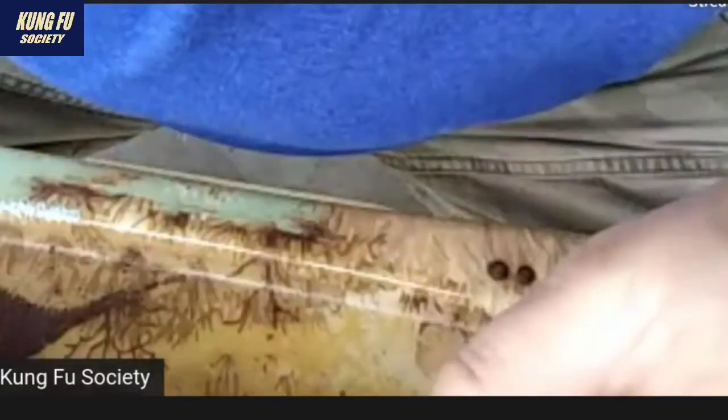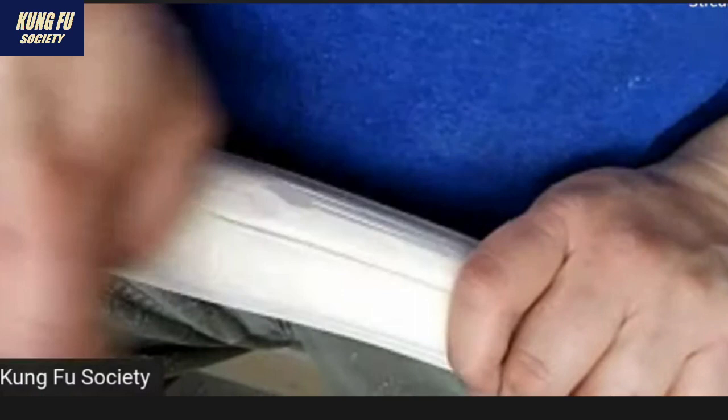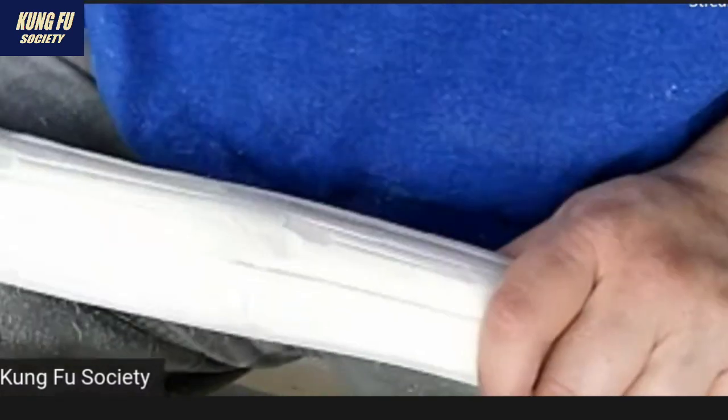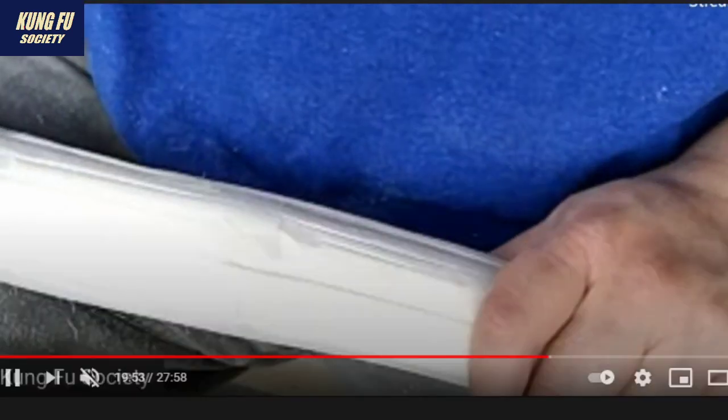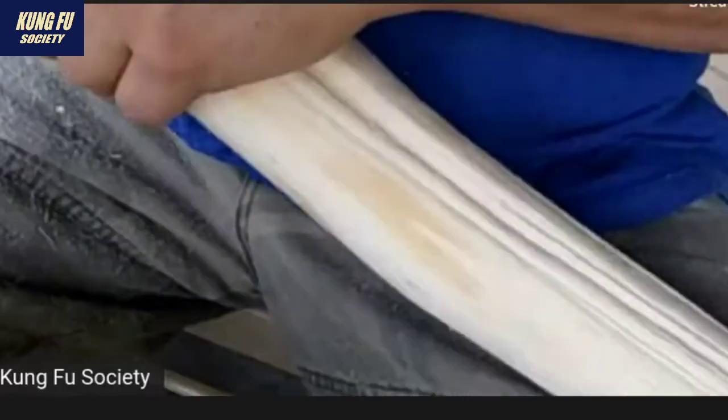All right, let's move forward a little bit. And I sanded it down quite a bit — and there you see me sanding it down even more.